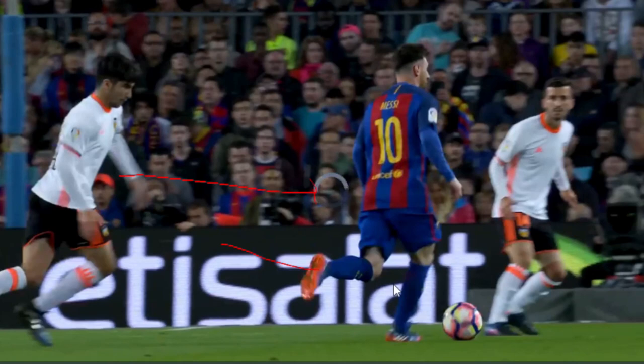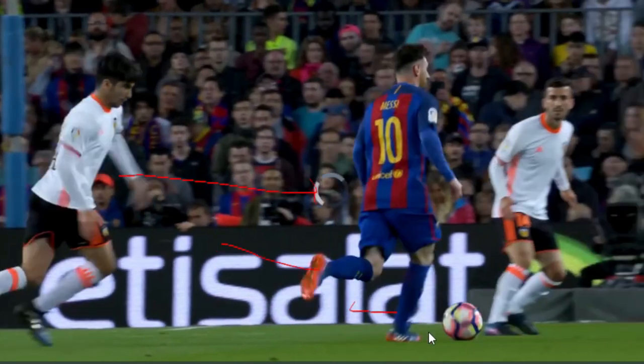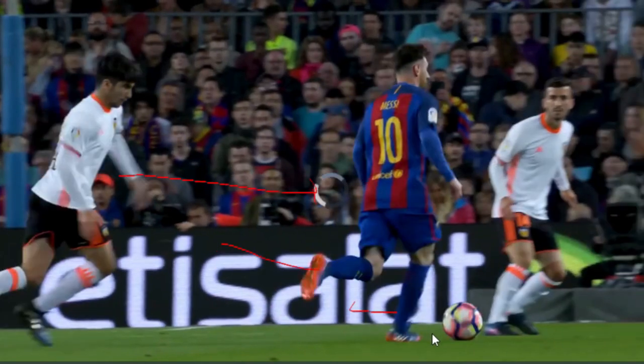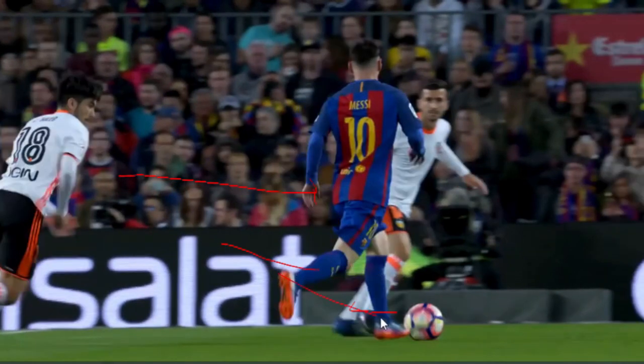And then you see as Messi comes, that right footed crisscross goes in this way — from right to the left of the ball. And then as Messi continues to go, he kind of crisscrosses in his left foot, going from left to right.